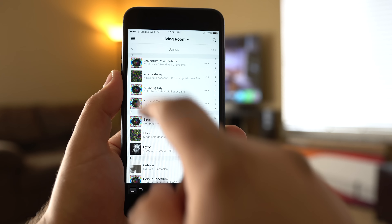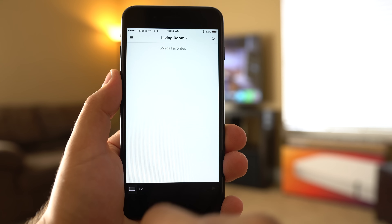The promise of Sonos's Wi-Fi speakers is a truly connected home audio system, integrated with devices like iPhones and iPads, as well as online streaming services like Apple Music, Pandora, and Spotify.